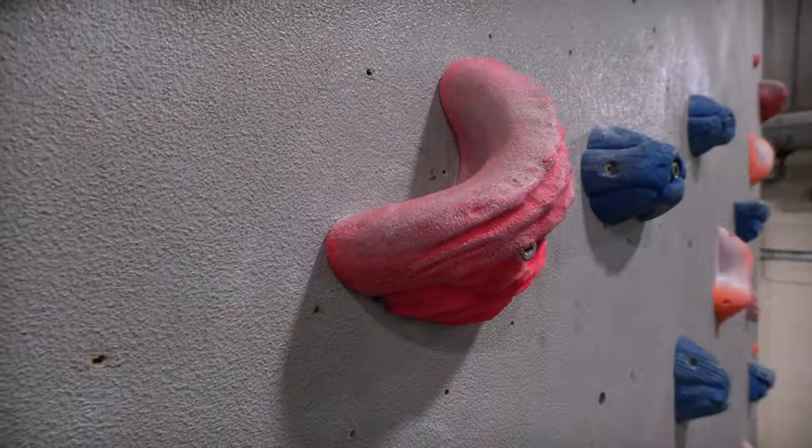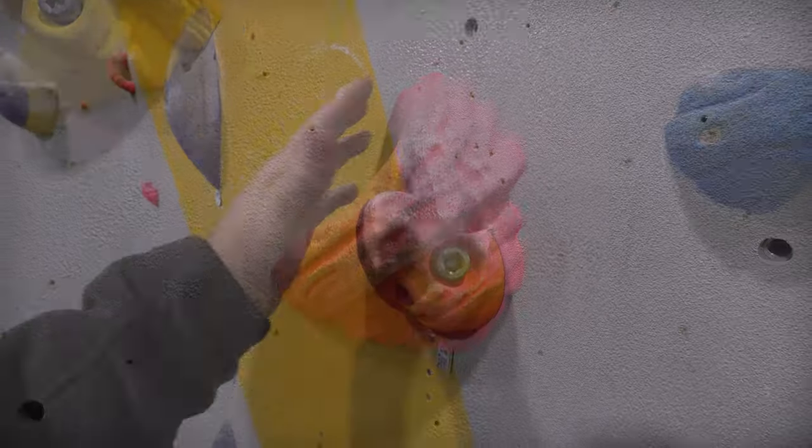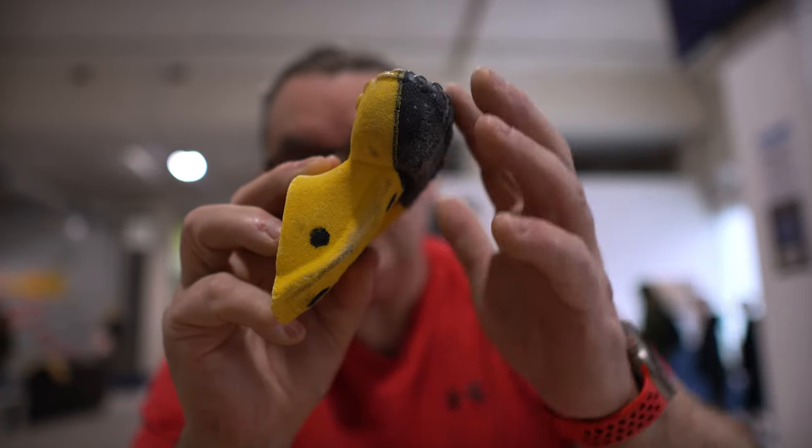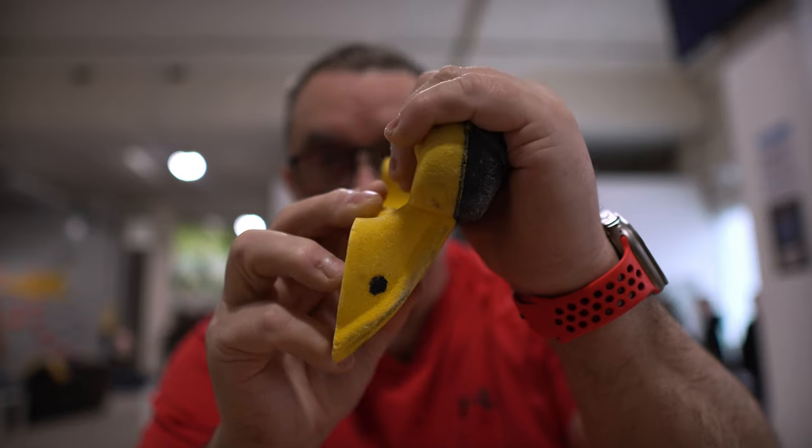Broadly speaking there are five main types: jugs, crimps, slopers, pockets and pinches. For each one I'm going to go through the defining characteristics, how you might use them and what pitfalls to watch out for. So let's start with the most basic, the humble jug. When you start climbing it's the hold you're most likely to see and most likely to use. It's described as jug shaped because you can grip it with your whole hand. It tends to be used in lower grades and also on some overhanging climbs.